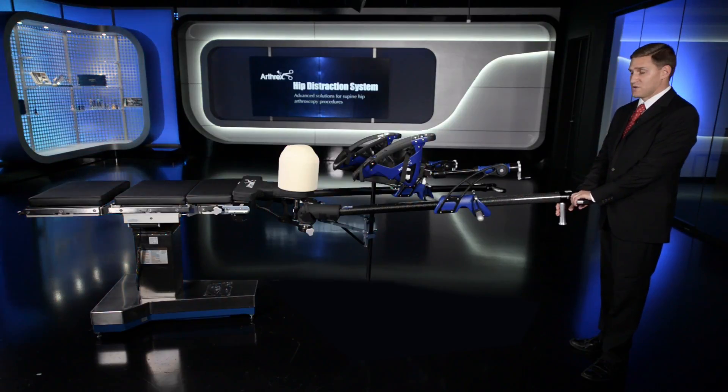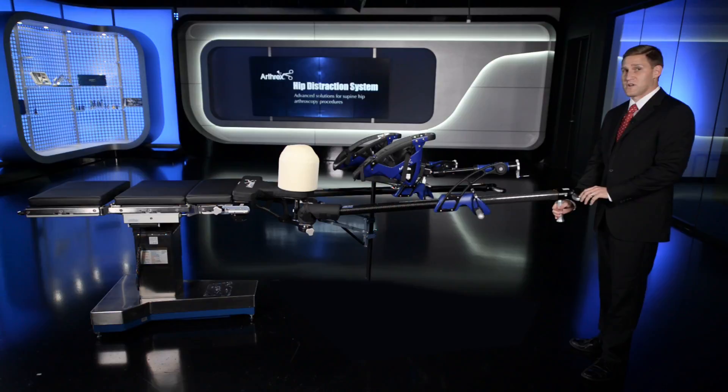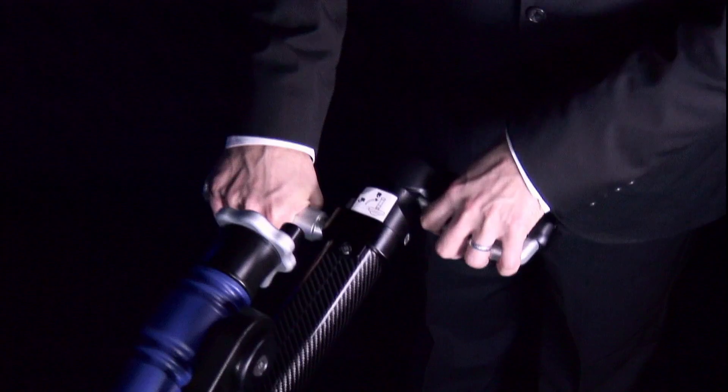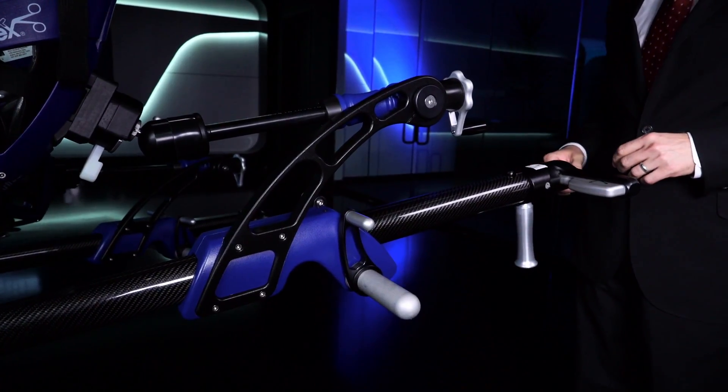Your abduction and adduction are controlled here by squeezing this trigger. Your flexion and extension are controlled by the undersurface lever via pulling down and counterclockwise to release it, to be able to flex and extend your hip joint. To lock it, you simply pull it out and down to lock the joint in place.